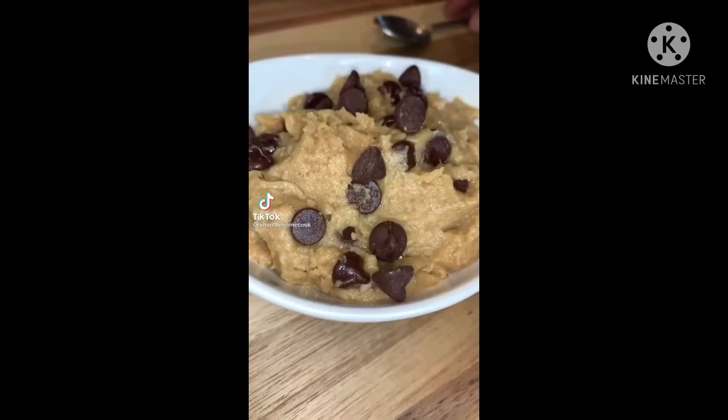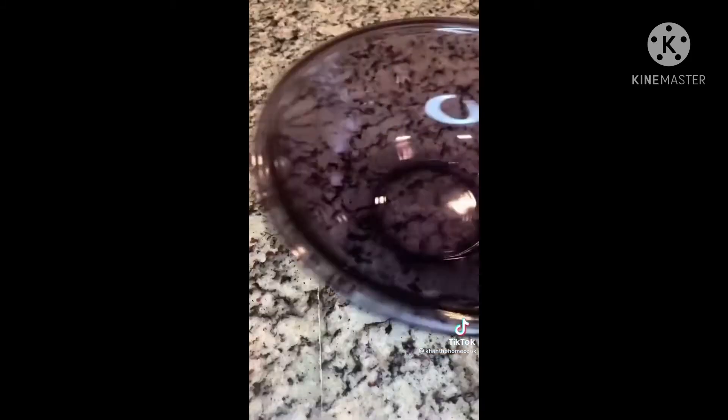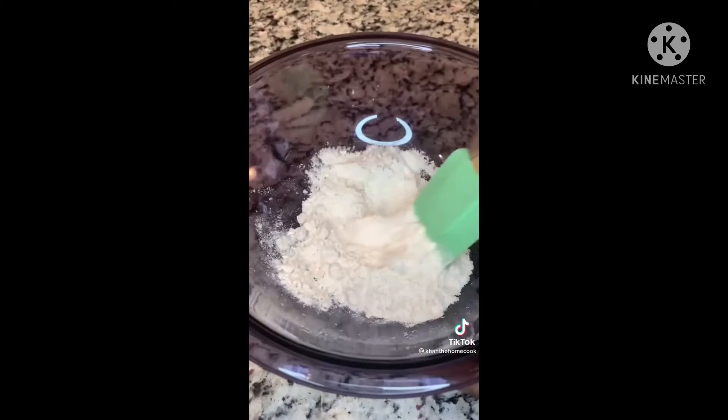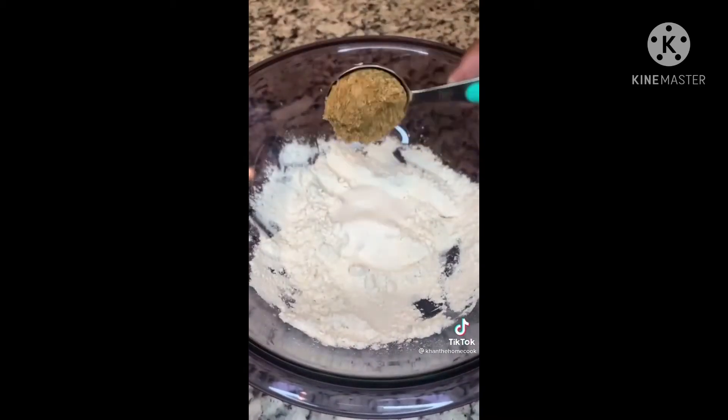Let's make edible cookie dough — now you can enjoy delicious cookie dough without having to worry about getting sick. In a bowl, start by adding a half cup of flour and microwave this for about 30 seconds. This will help kill off any unwanted bacteria. Then go in with one tablespoon of white sugar and two tablespoons of brown sugar.